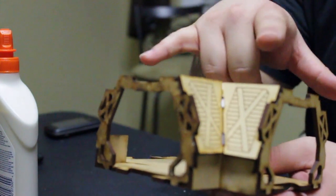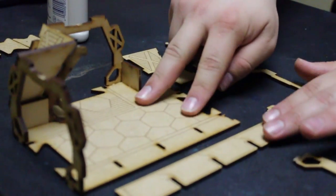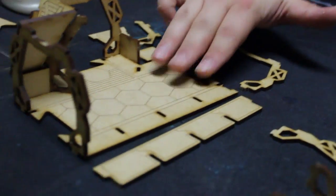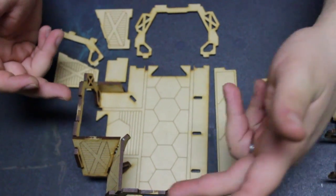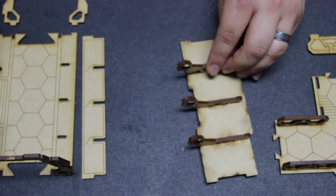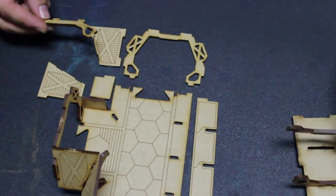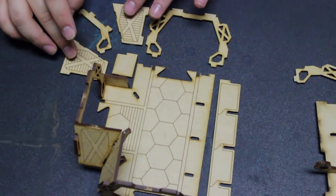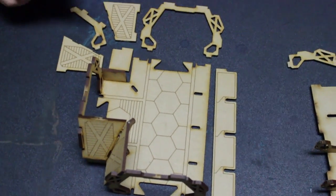There are two corner sections and one long wall section that go with it. Each one of those has their own pieces, and I'll lay them out here in an orderly fashion so you can see them. You can see the floor section, each one of these door arches, and these ribs that go on the corners. They are slightly different but basically the same — this one goes in the corner and this one goes to the wall. Then there are smaller lower walls, the top walls, the lower wall for the long section, then the roof and the rails.